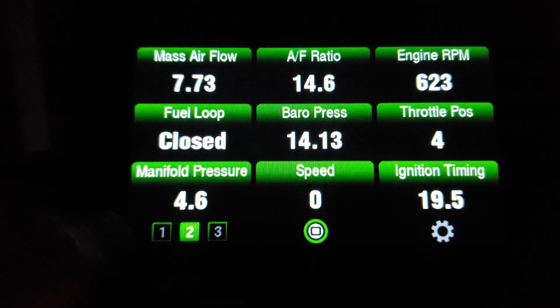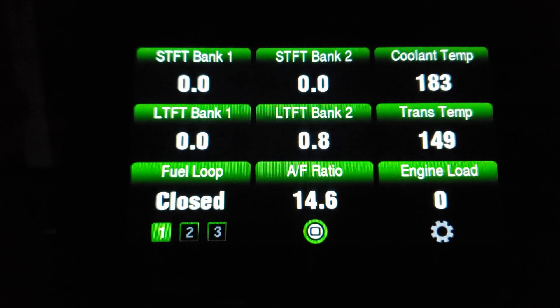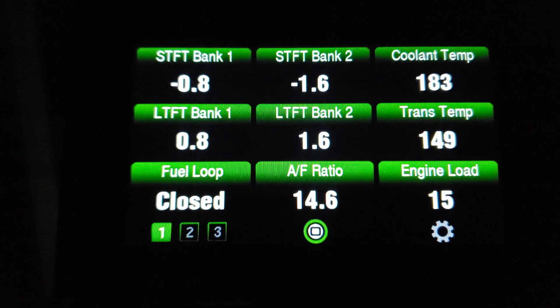I'm back on the side of the road and I'm going to switch over to some other numbers: fuel trims, closed loop, air fuel ratio, and coolant temperature. I'm going to cruise down the road a little bit to show you how my numbers act.